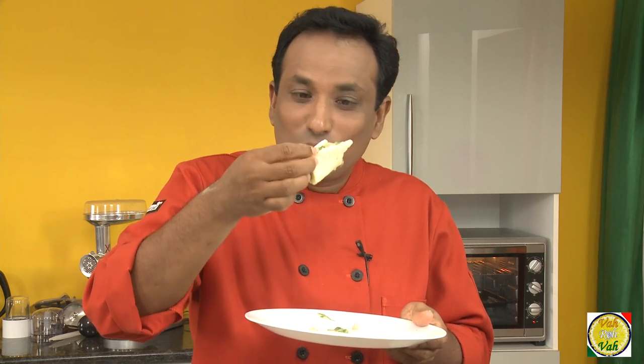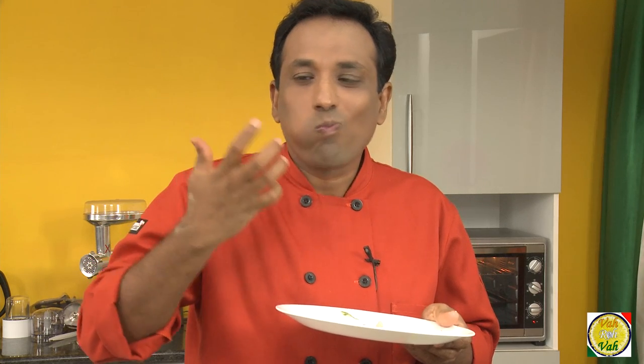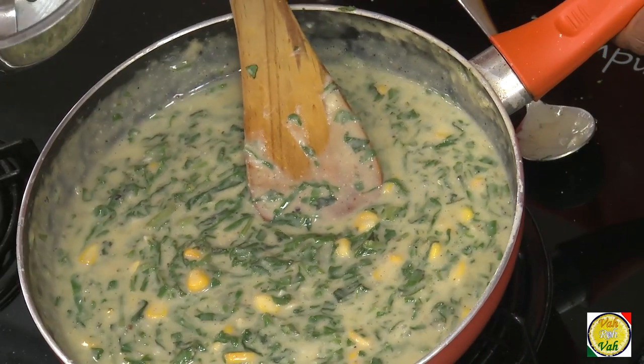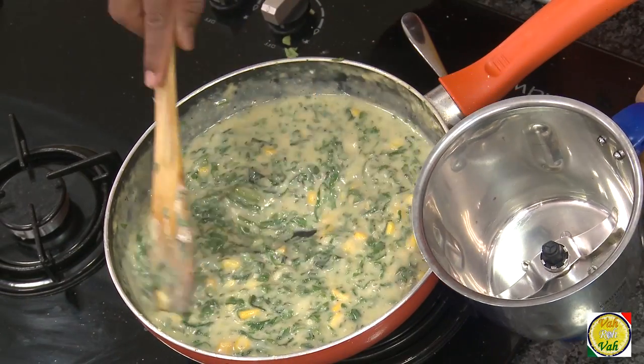Before turning this into a soufflé, just put some of the mixture on a toast. My god, this is so good — I'm seriously thinking should I make it into a soufflé or just eat it like this! Now the mixture is all ready. You can put it in a blender and make it into a coarse paste, or use a hand blender.